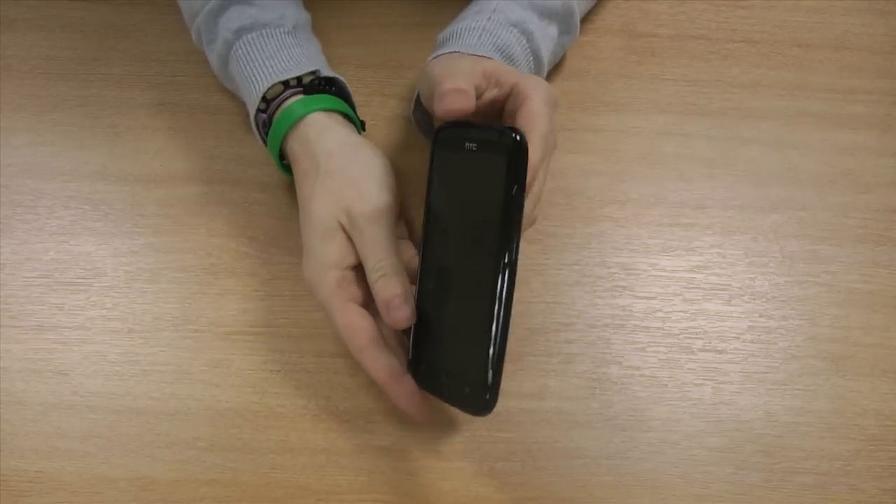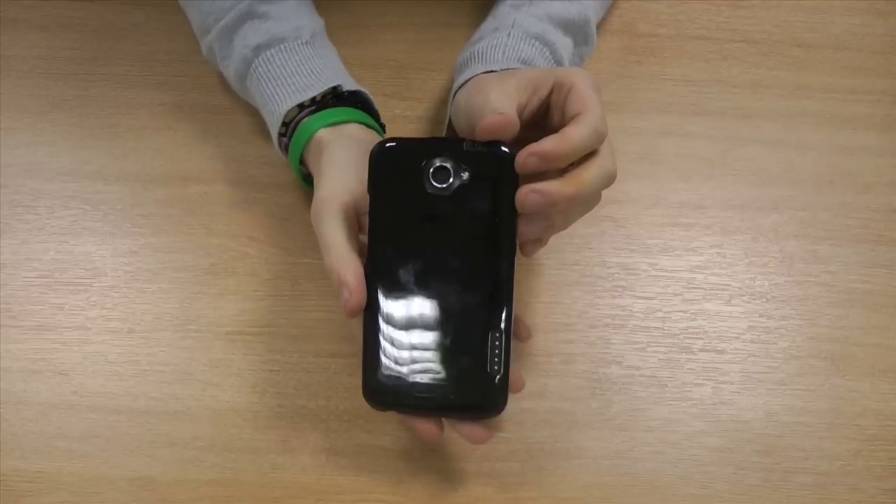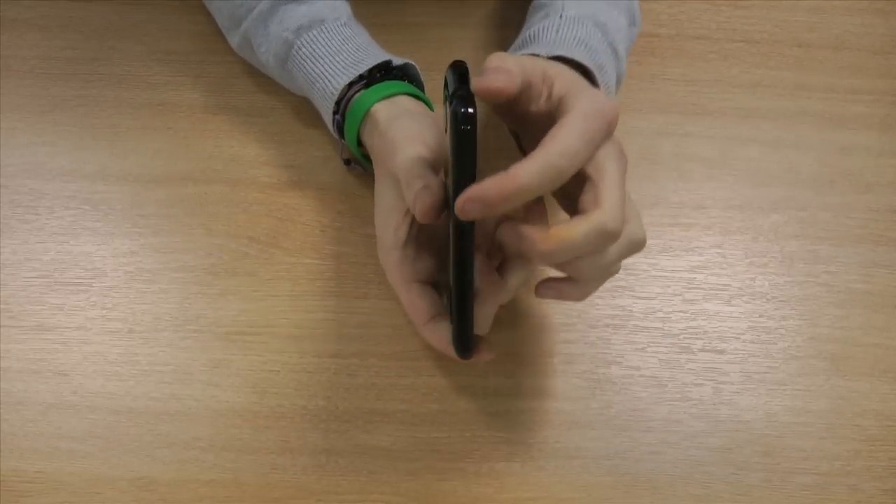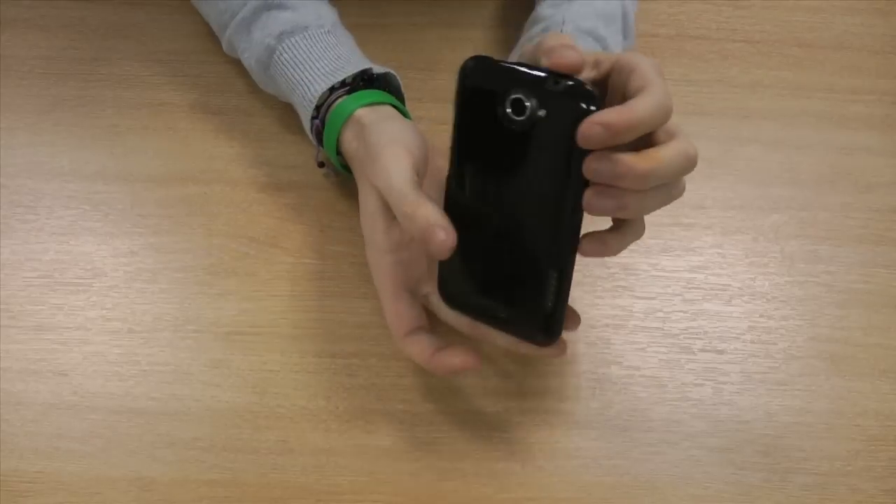The FlexiShield case wraps around your phone like a skin, offering great protection to the back and sides of your handset from scratches and also from dirt.